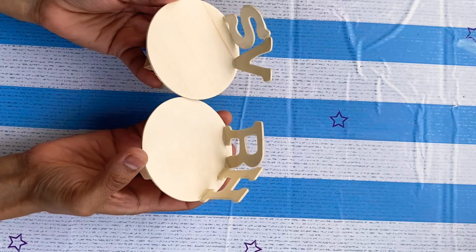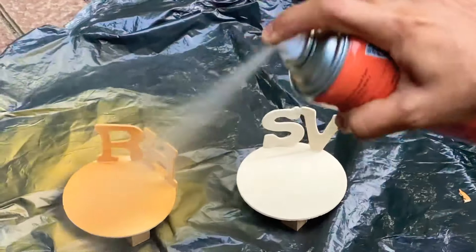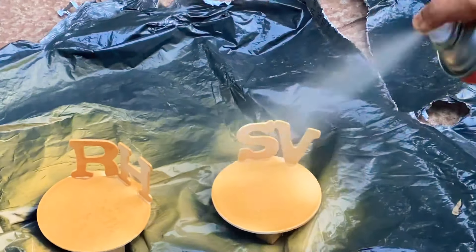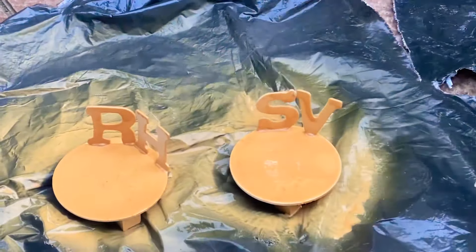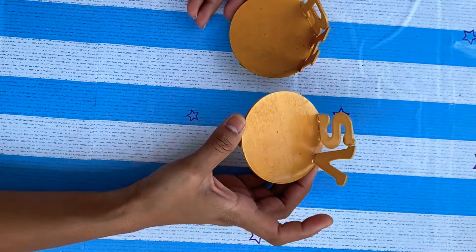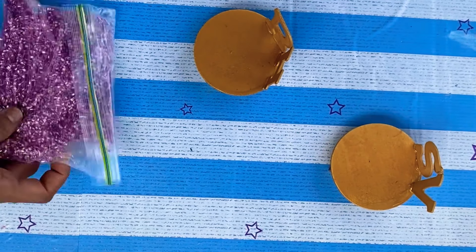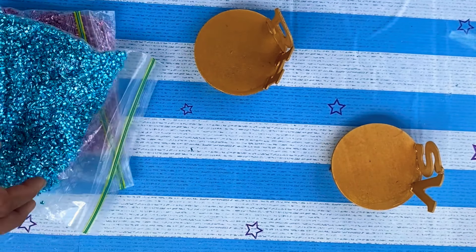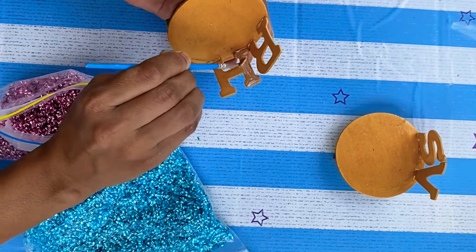To paint these candle holders I'm using gold spray paint — you can use acrylic paints also. To decorate these candle holders I'm using these confetti tubes from Dollar Tree. There are wide varieties of colors available in Dollar Tree.